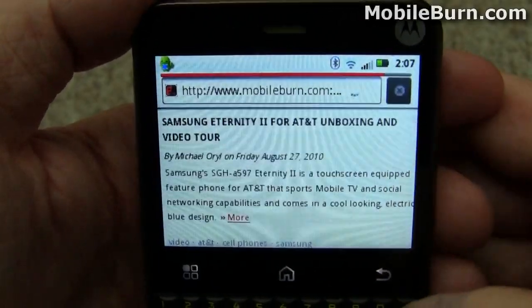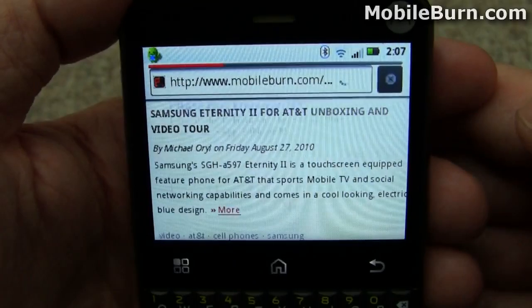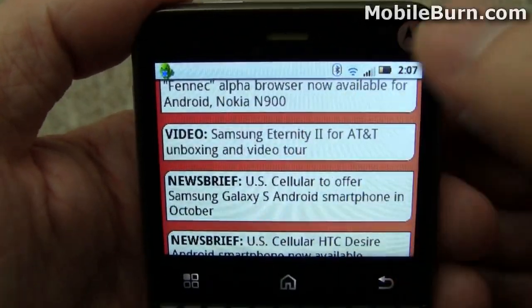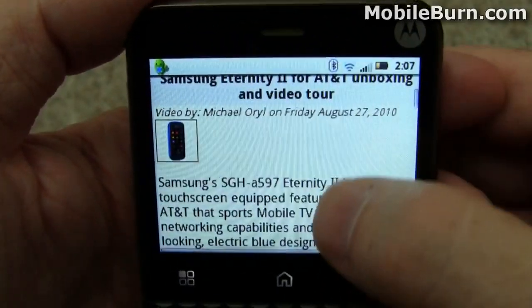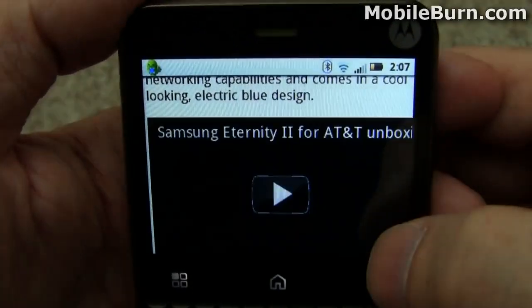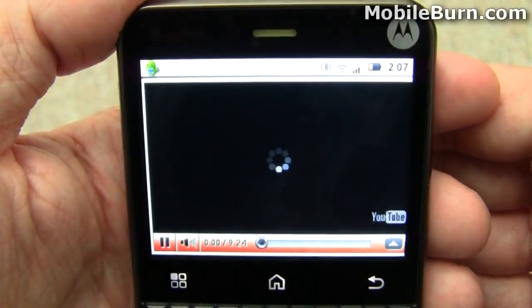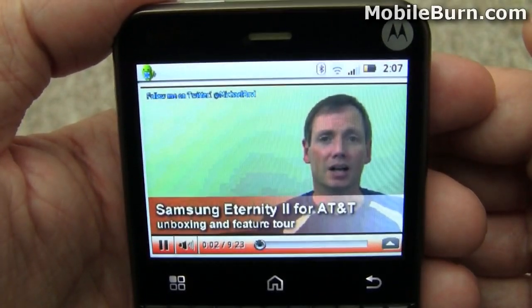Still, it's passable. I'm going to jump back out and show you Flash support here. I have an embedded video. It's a little difficult to control, but once it gets started, it seems to work okay.